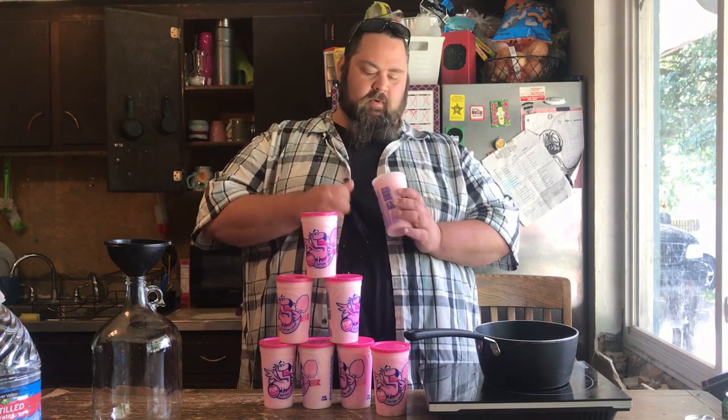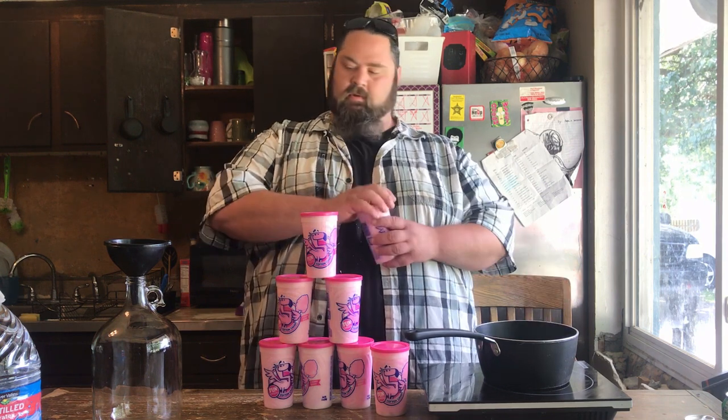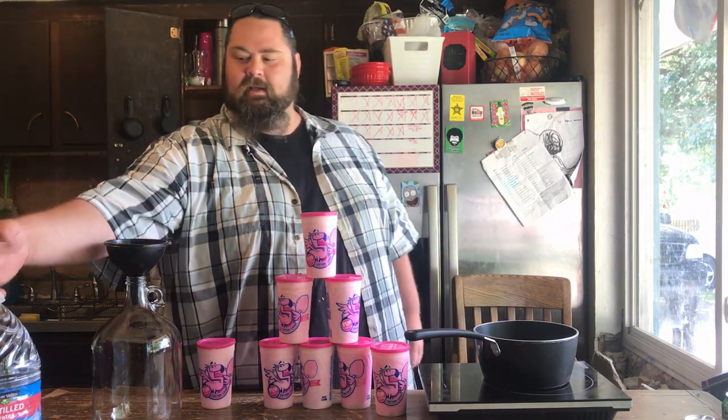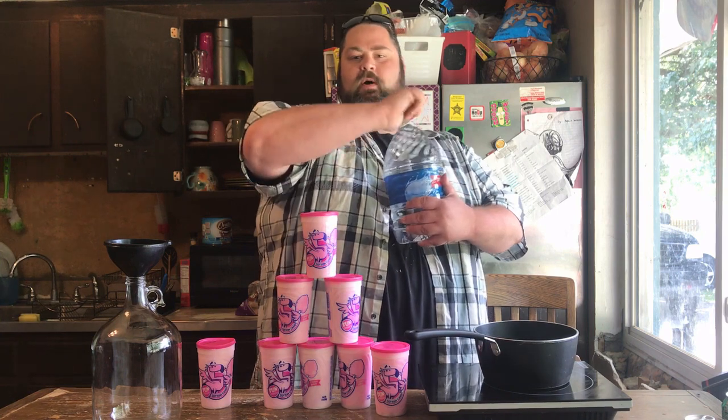I'm going to show you how to make cotton candy wine. I'm going to dissolve this cotton candy with some spring water. We've got one pound of cotton candy and we're doing a one gallon batch.